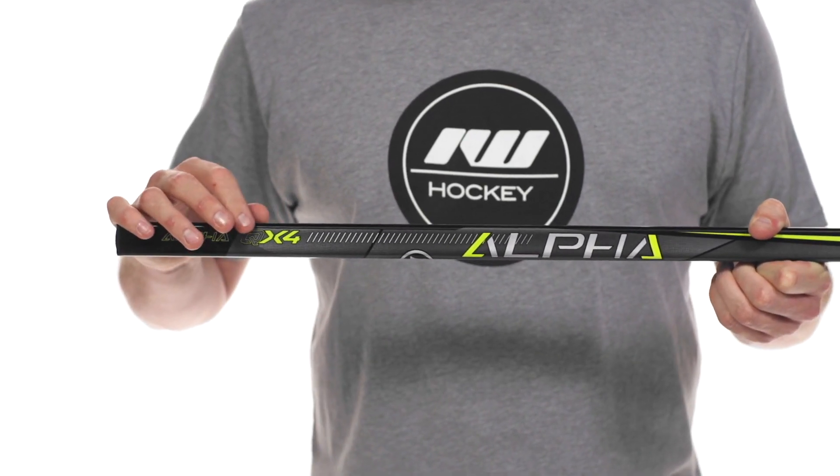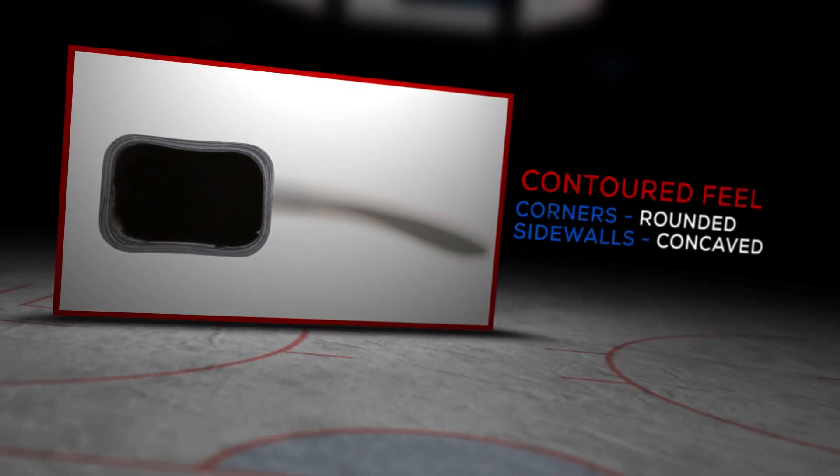We have all new shaft dimensions. Warrior calls it their ergo shape — these are rounded corners with double concave sidewalls. It allows you to get a good grip, but really lets you roll the wrist for dangling out there.